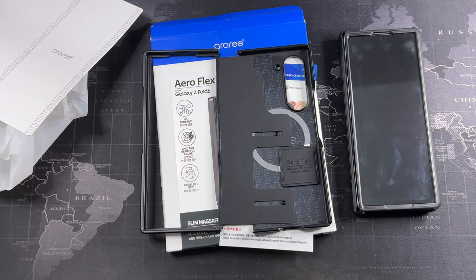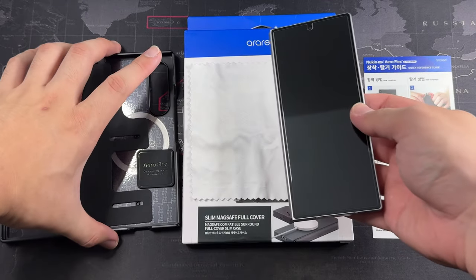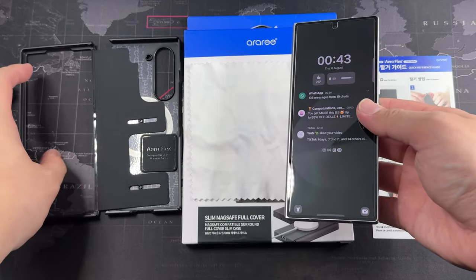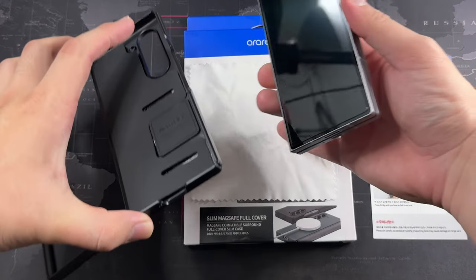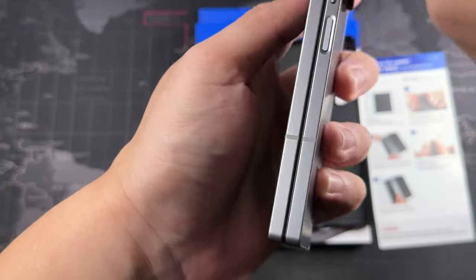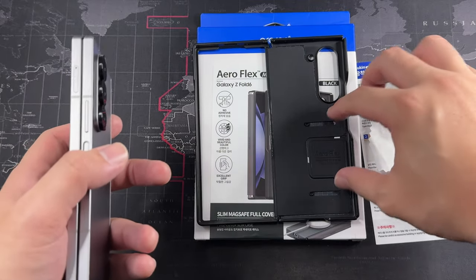Now that the phone is prepped, let's install the Aeroflex case from RRE, trying to do this all in one take. The instruction says to open the phone and lay it flat, but I'm a bit skeptical about that — I don't want to damage the inside screen. Of course, you want to wipe down your device before putting it in a hard case since they tend to be quite hard to remove.